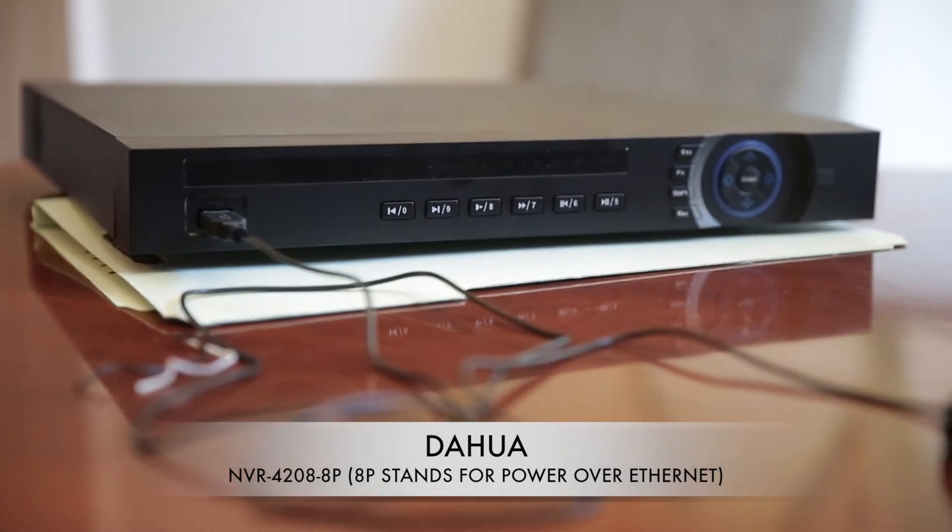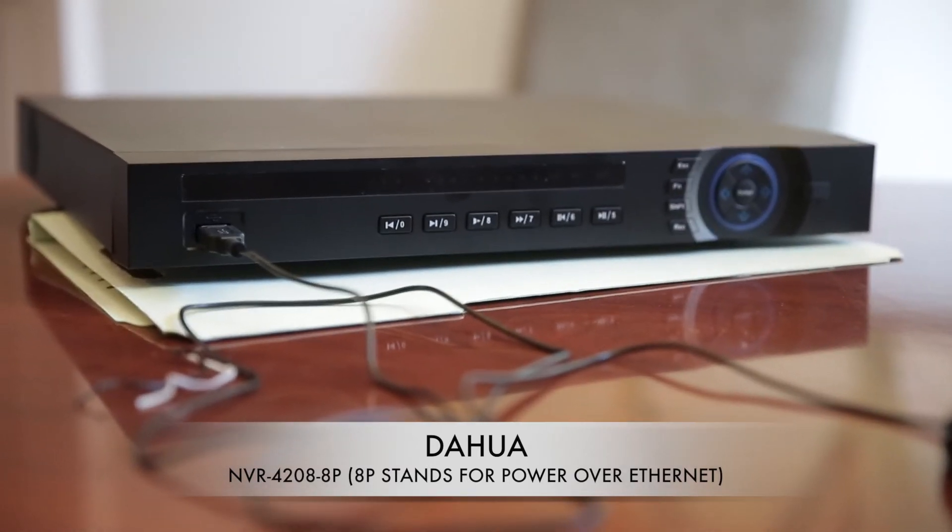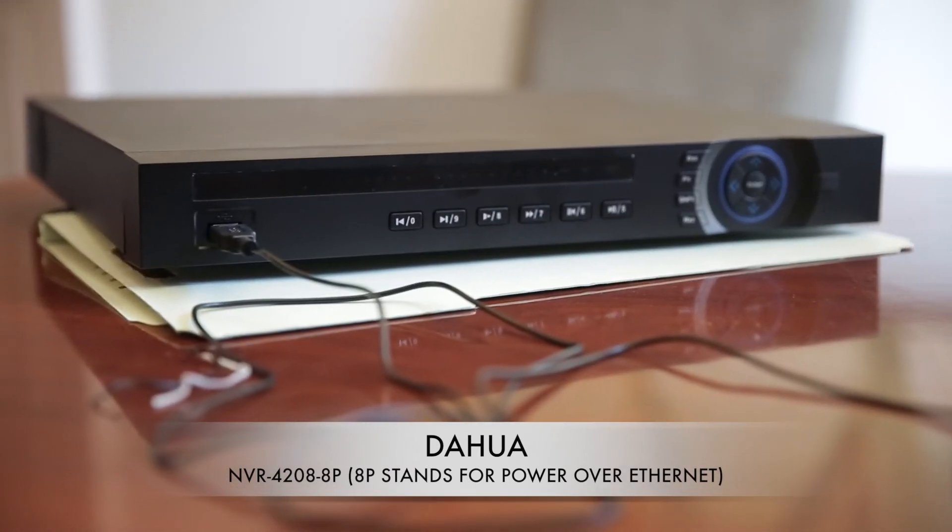Okay, this is going to be a very quick feedback about this Dahua DVR.